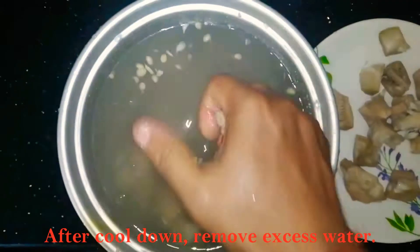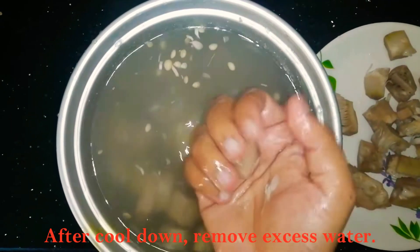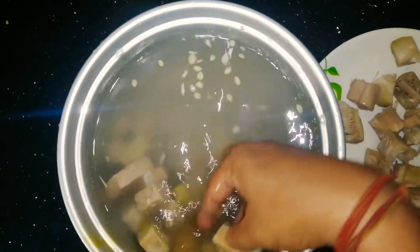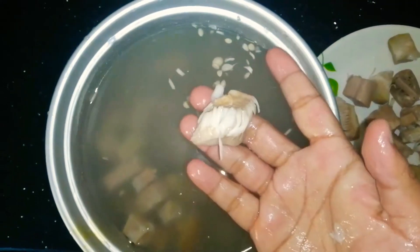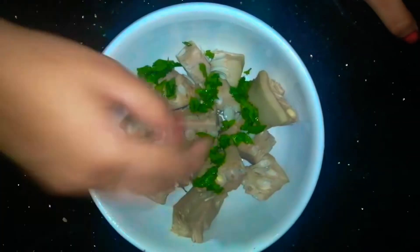Drain out the excess water. After draining, squeeze the excess water out completely, one by one.